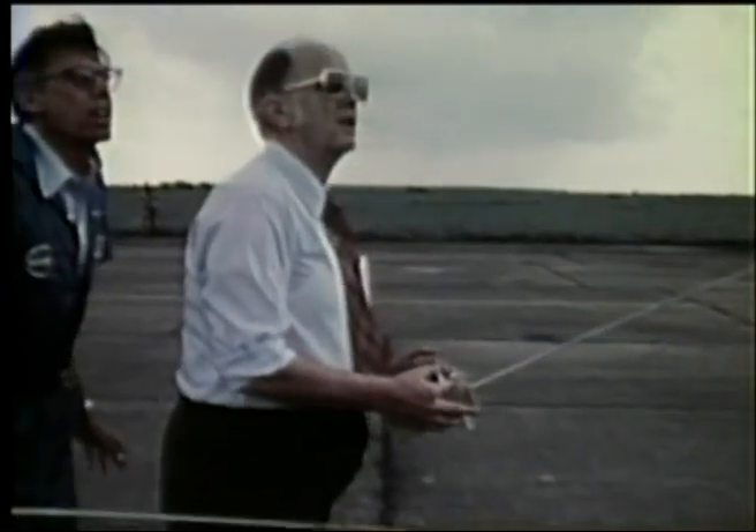One thing we did learn was that our orbiter models, which of course had no stability orientation, weren't flying well with the tail cone installed. We tried flight after flight and had many crashes. So we talked to our aerodynamics people and asked them what we should do. They recommended that we partially deploy the speed brake and body flap. This has made the models flyable.